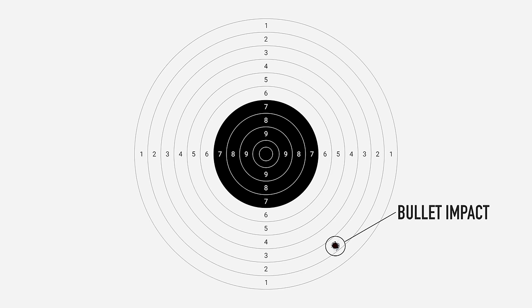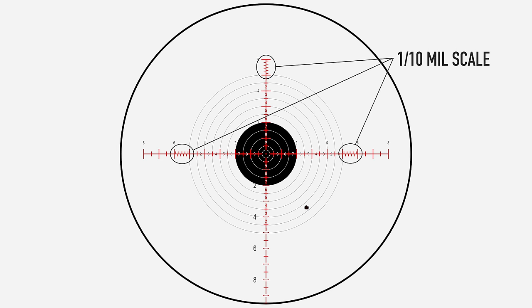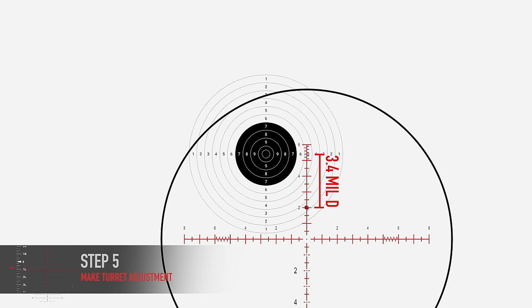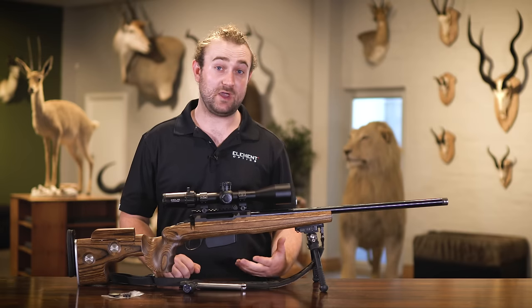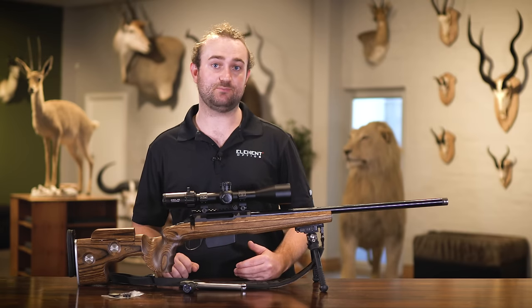Using the MIL reticle, we've incorporated a 1/10th MIL scale into the reticle, which means that each little division on the MIL scale equates to one click on the turret — so you can get it really precise. You simply hold that portion of the reticle over your point of impact, check how far off you are horizontally and vertically, and dial the turret to bring your point of impact very close to center. The MOA reticles don't have a fine scale on them but you should still be able to get pretty close.